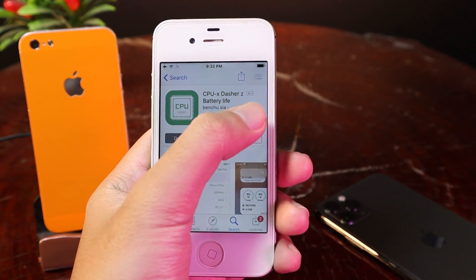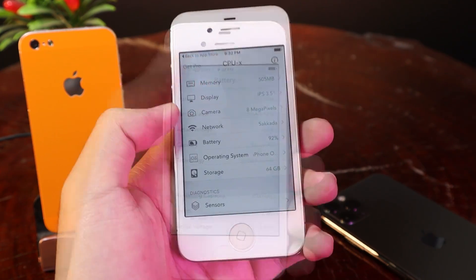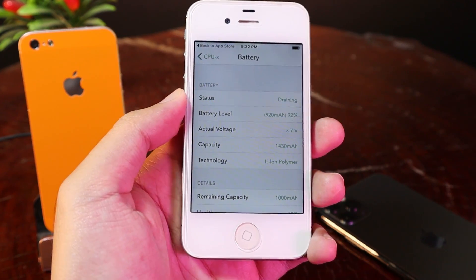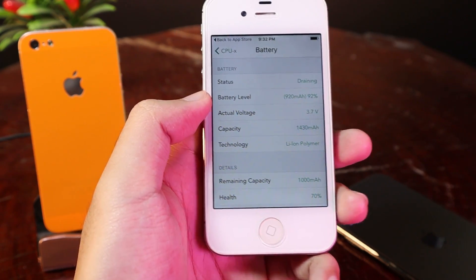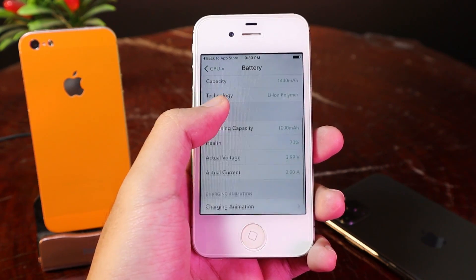Let me show you how you can check it. Open the app itself, then make sure you go to Battery. We have Status, we have battery level — this is the current battery percentage — and what you need to look at is Details.